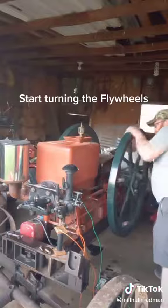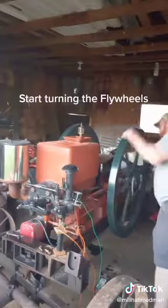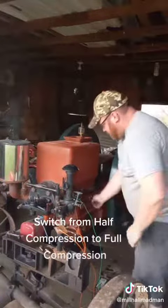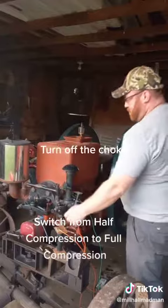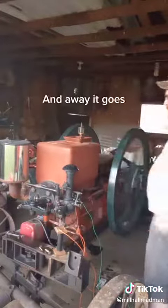Start turning the flywheels. Switch from half compression to full compression. Turn off the choke. And away it goes.